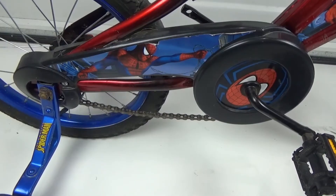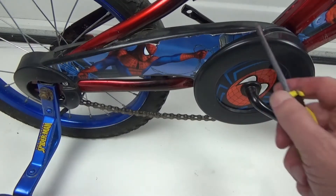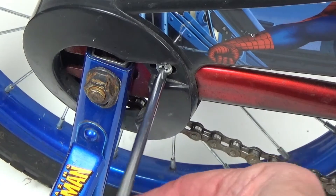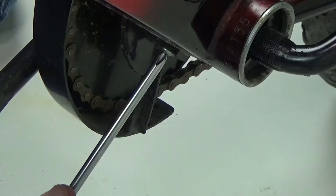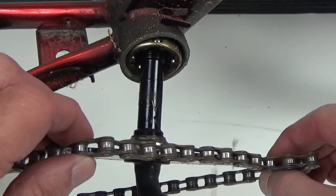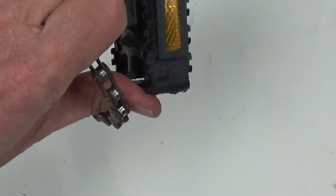With the bike flipped around, we're looking at the right side and we're going to remove the chain guard. You could do that as the very first thing before you even started this job, but I'm waiting to do everything on the right side now. On this chain guard there's a Phillips screw in the back and another Phillips head screw up under the frame — loosen both. With the chain guard out of the way, take the chain off from around the crank and put it out of the way.